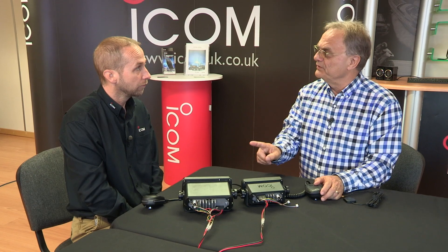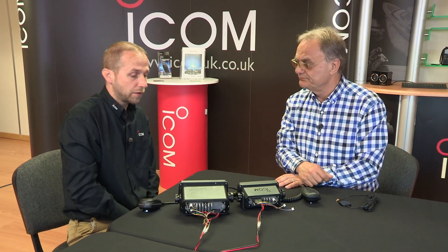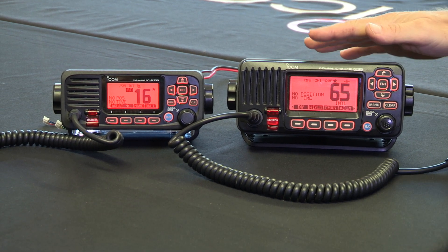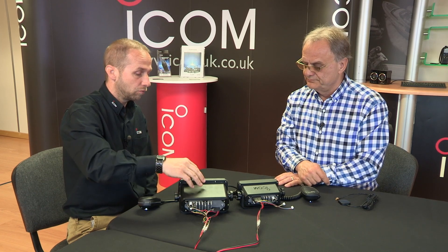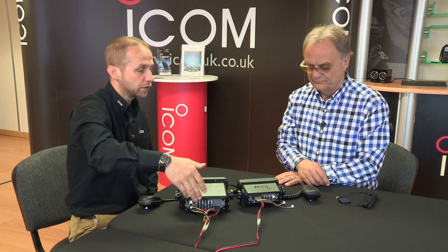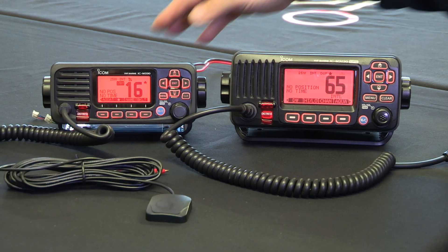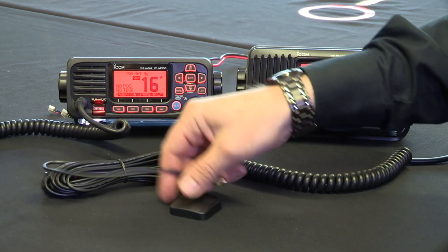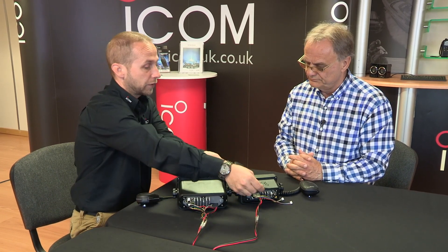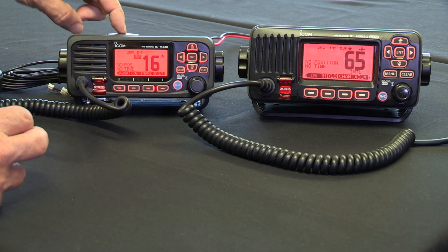The other important difference between the two is the way the GPS works. The GPS receiver and antenna is built into the top edge of the front panel, which is fine for most installations. But some people have had to run an external GPS via NMEA to the radio because they're in a steel or aluminium boat and it doesn't pick up. So with the new radio, we've added an external GPS that fits on the back, giving you the option of mounting it in a more practical location.